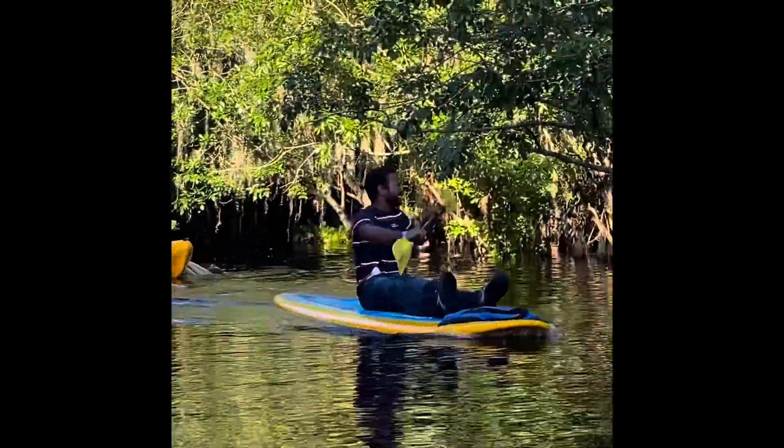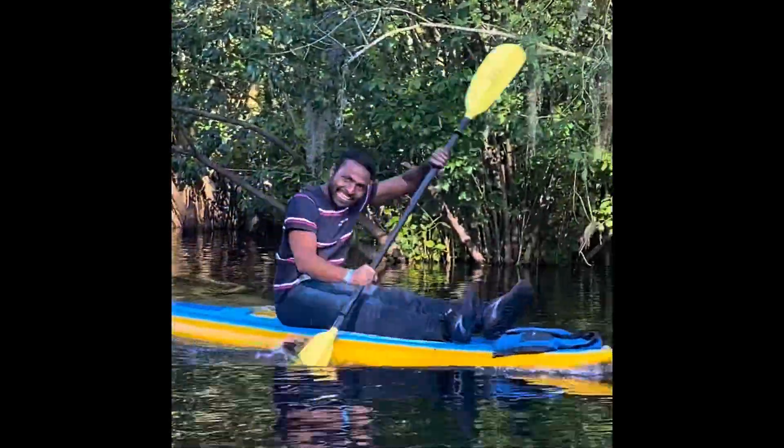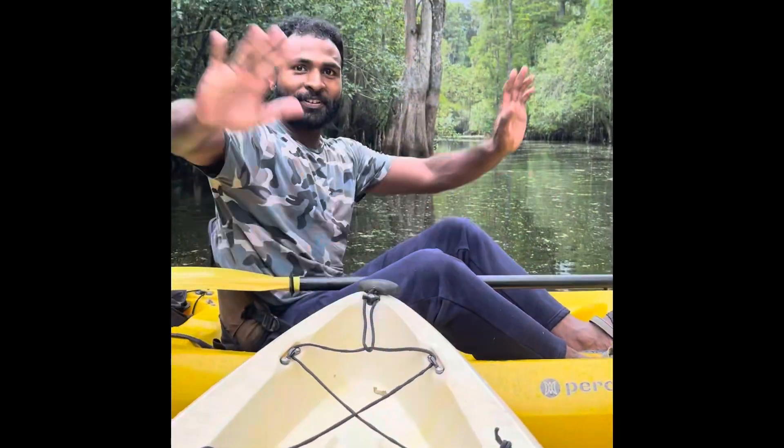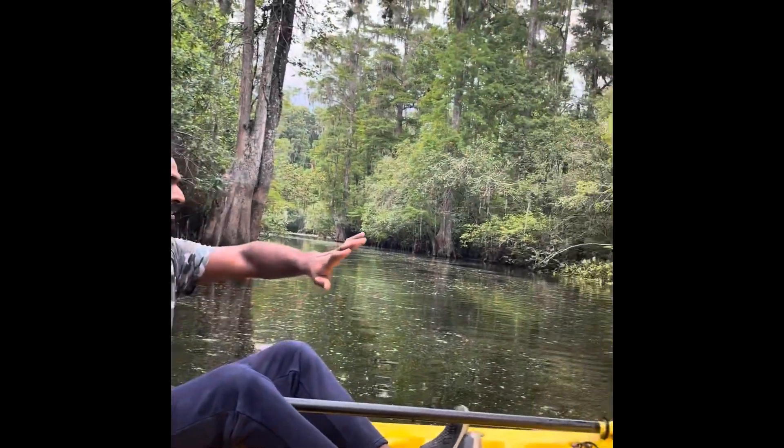Alligators! Hi friends! We have been here in Tampa, Florida. We have been hiking in the area.